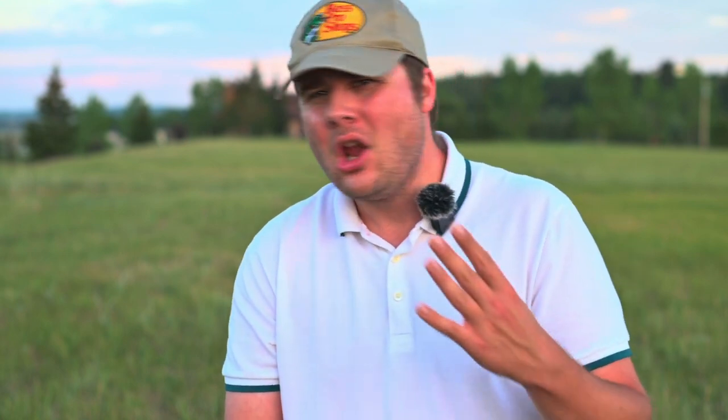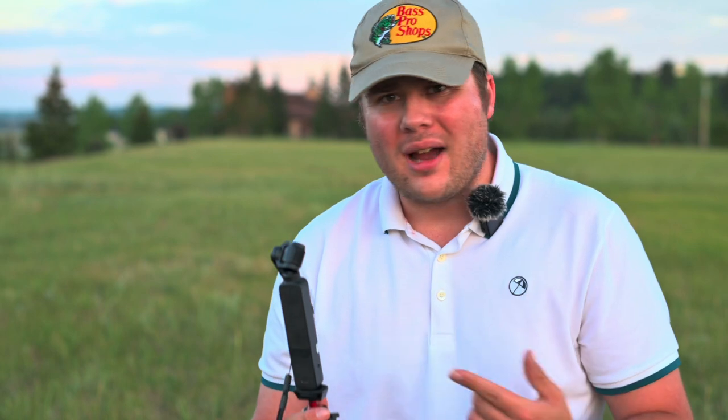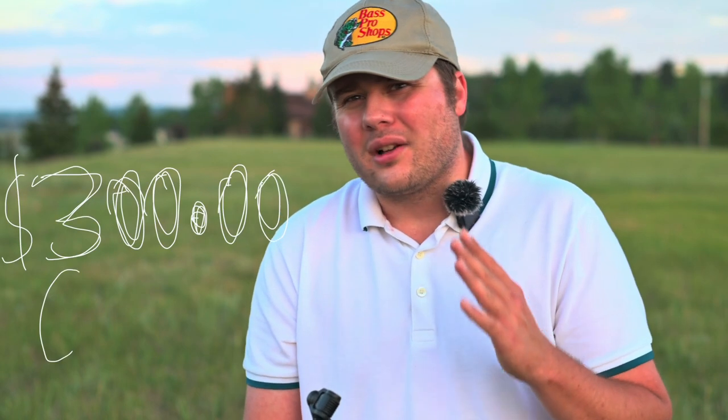The fourth and final reason why you might want to consider the Pocket 2 in 2023 for vlogging is the price. The creator combo, if you get it used, can sometimes be a real steal on Kijiji, Craigslist, or eBay. I bought mine with the mic and everything for right around $300 Canadian — look it up if you want to know what that is in USD.